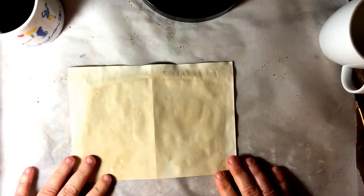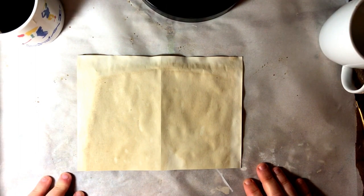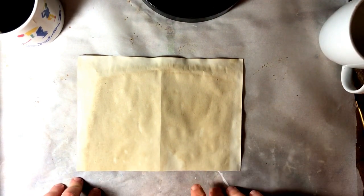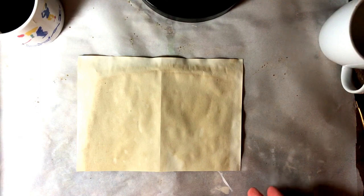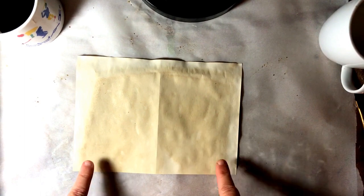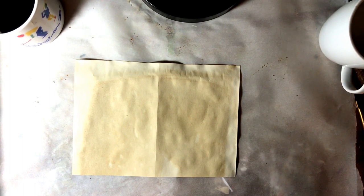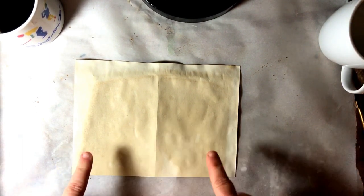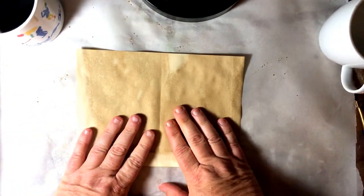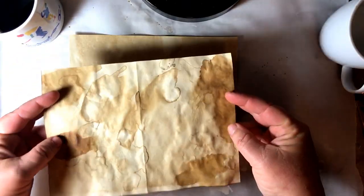Hey girlies, this is Belinda with the Southern Scribe, and as promised I'm gonna do a really quick tutorial on how I get richness on my coffee stain papers. Now this is not coffee staining 101 — this is coffee staining 201, it's the next step. So if you're a complete beginner you can still learn a lot from this quick video, but if you need help just leave comments below. What I'm doing here is starting with a page that is already coffee stained, and we're gonna take it up from this to something like this with a lot more color and richness.